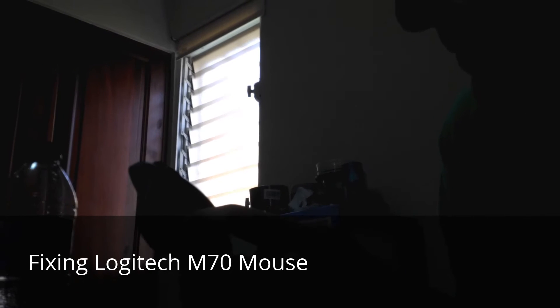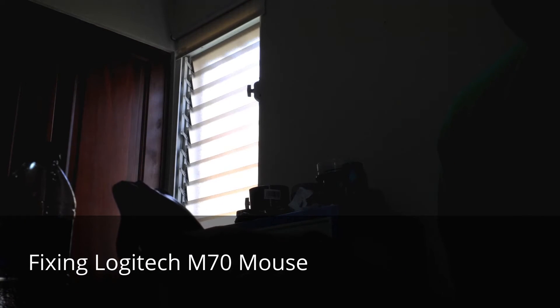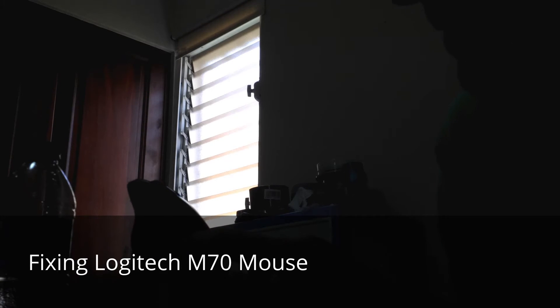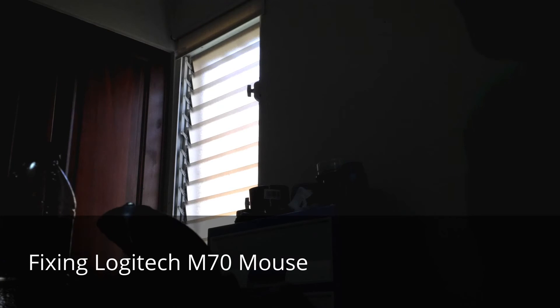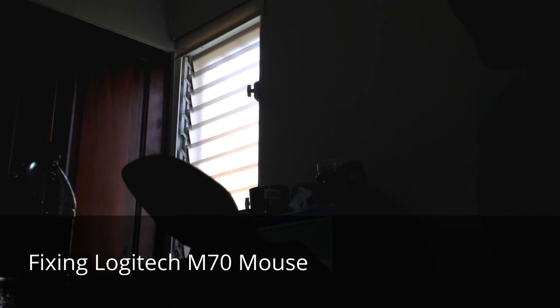The dirt was covering the lens. If the dirt covers that lens you can see in here, the mouse won't move. So I recommend you periodically clean this. I've been using this mouse for about two years and this is the first time I cleaned it.